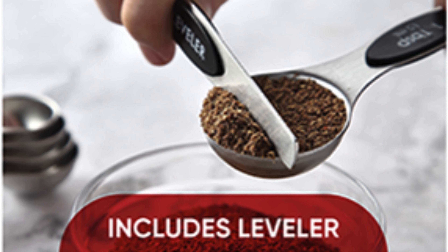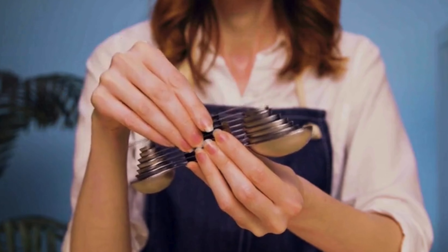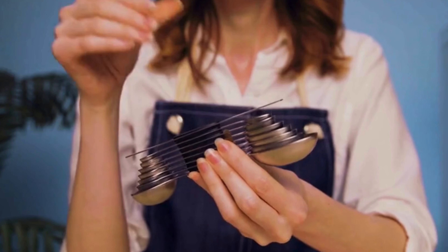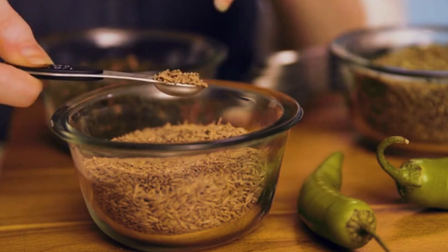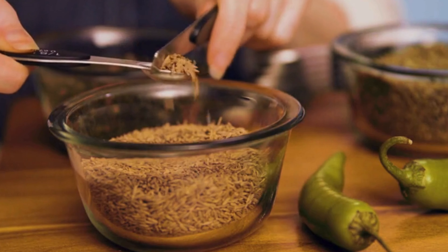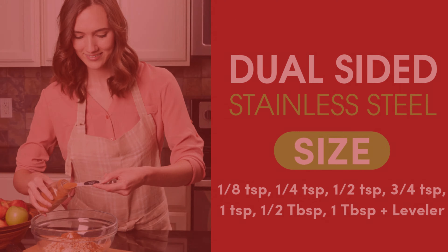Precision is the key with the inclusion of a leveler. This feature ensures that each scoop is perfectly leveled, eliminating the guesswork from your recipes. Never worry about excess ingredients — this handy addition ensures that your measurements are perfectly level, enhancing the accuracy of your cooking.